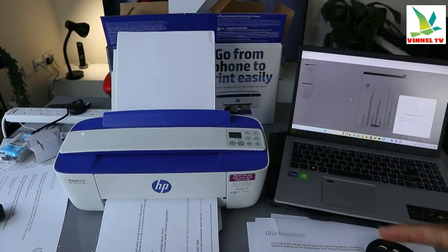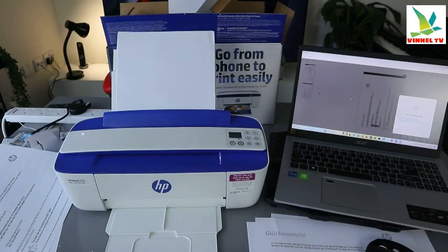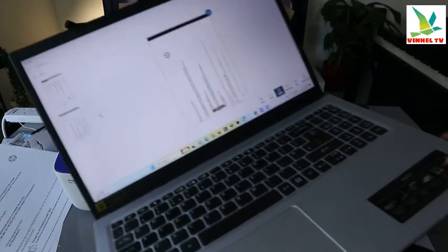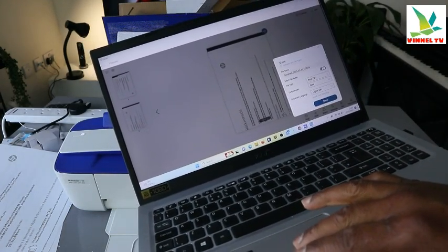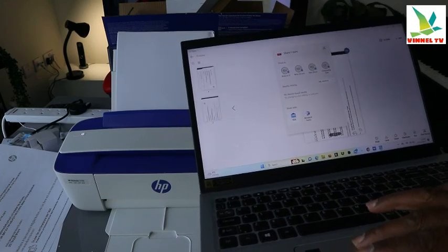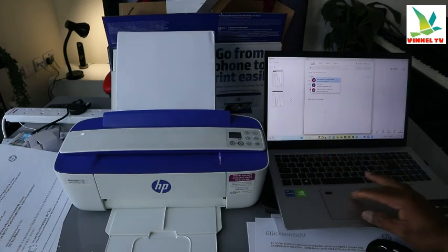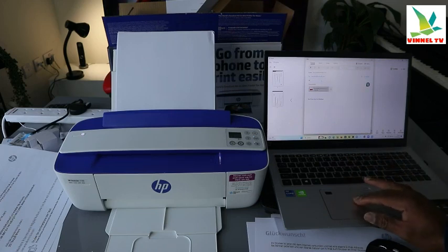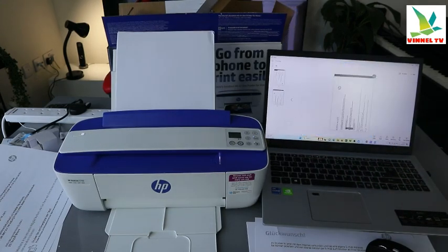The document we sent to the printer is printed out — both of them in black and white. The document is also saved. If you want to share it, select share. Make sure it's set to basic PDF, then select share. It gives you the option to share via Microsoft Teams or email. Select email, attach the document, put in the email address of the person you want to share with, add a subject, type your message, and click send.